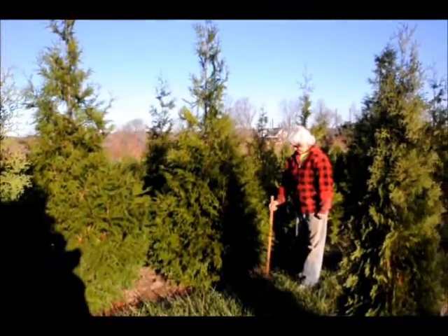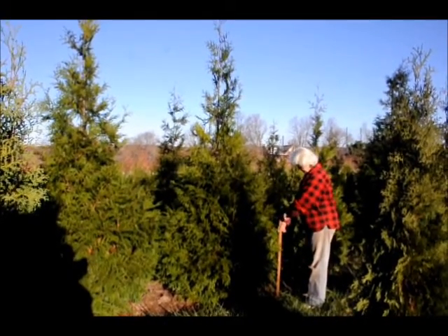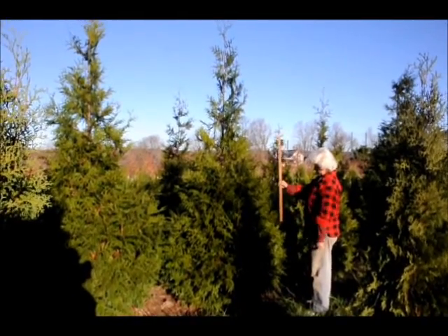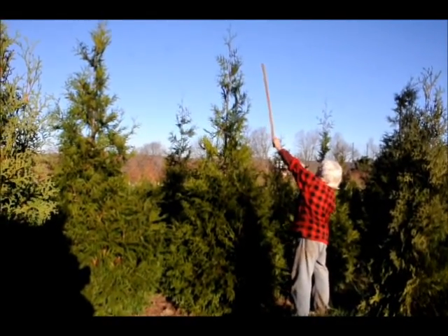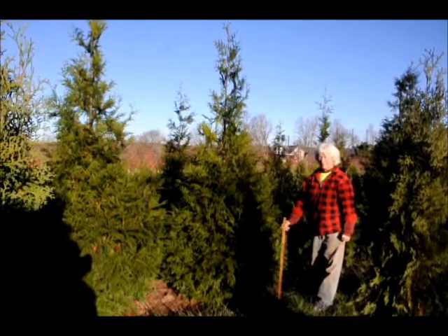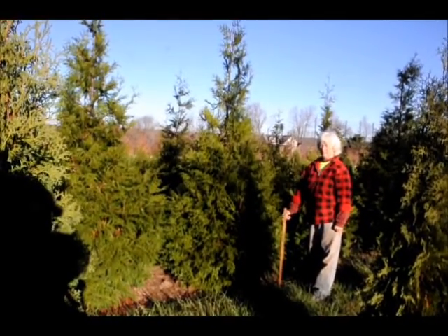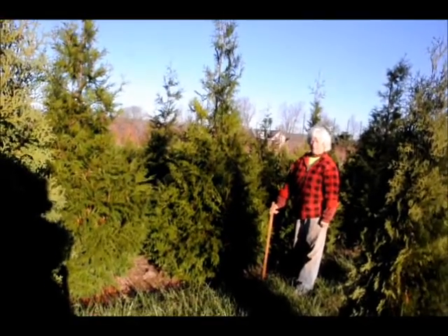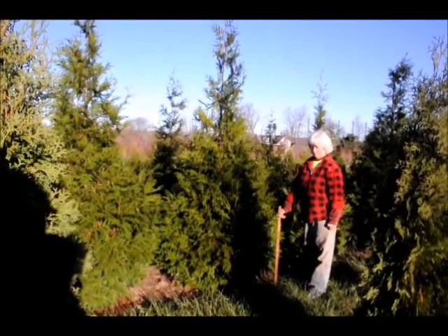These trees can be planted from 6 to 8 feet apart in straight rows or staggered rows. We do deliver and plant them up and down the east coast, and they're great for windbreaks, screens, and buffers. If you have a heavy population of deer, the tree will be damaged slightly. What you might have to do if you have a lot of deer is spray it with some deer away.